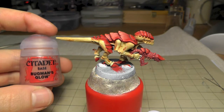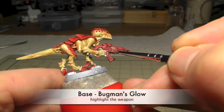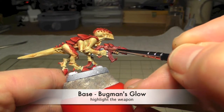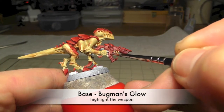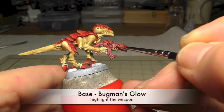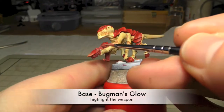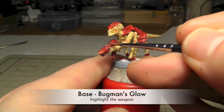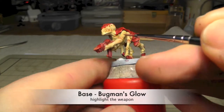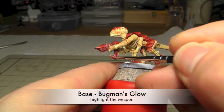So here we're going to continue. I use Bückman's Glow now to highlight the weapon. Highlight the edges — focus on where the light is coming from, meaning paint the top and paint the edges which are exposed to the light.